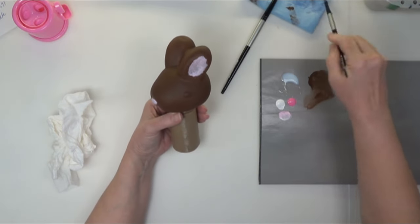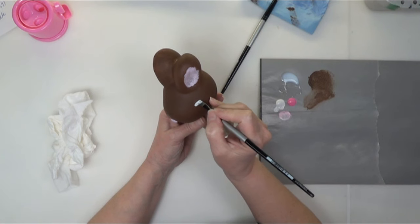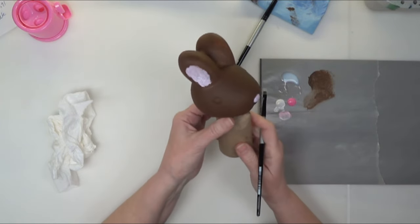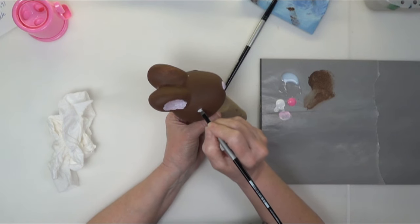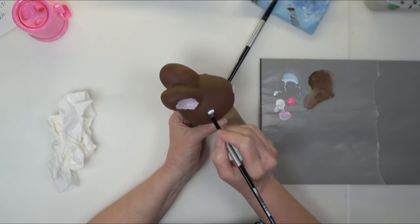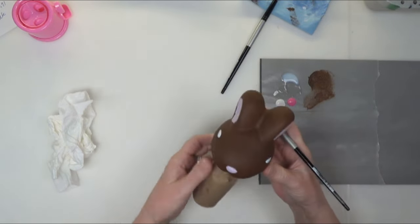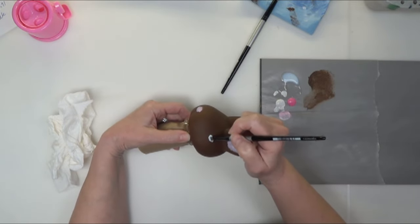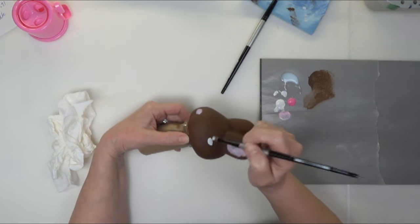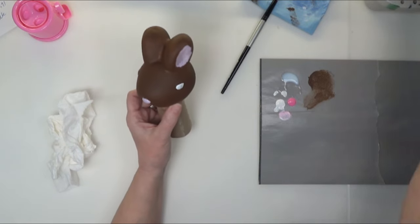I'm going to put some white on the eyes. I'll just paint the eyes whatever shape I want them to be — they do have a shape on the plastic, but you can create your own little shape. How I'm painting them in is very similar to the shape that's on the plastic. I'm going to make this one just a tiny bit bigger, and it will take a couple of coats to get a nice opaque white. We're going to let that dry just a little bit.